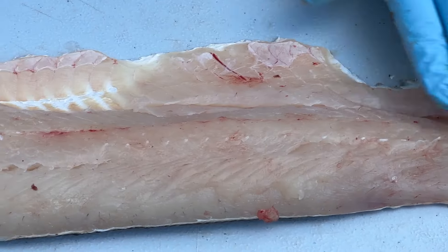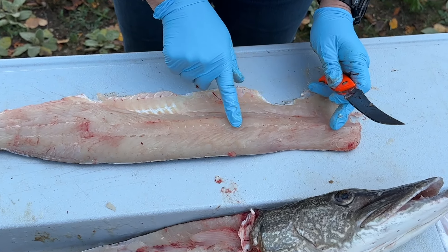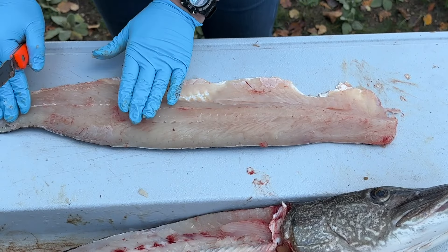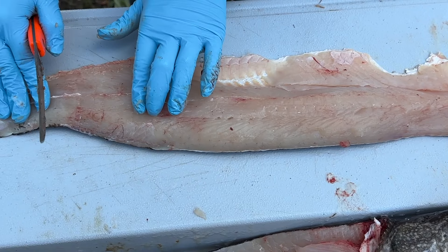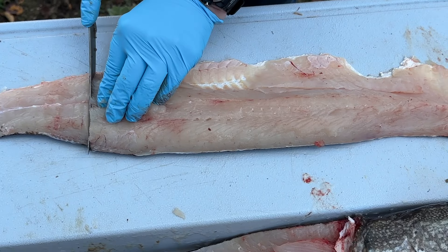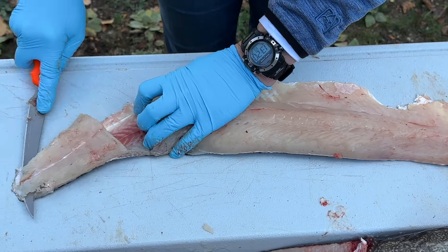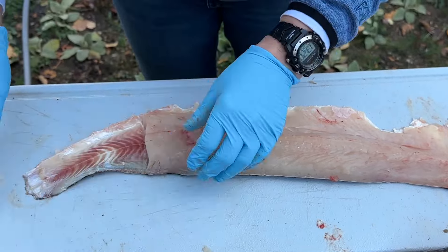When you've got a northern pike you're going to have Y-bones in here, and you can see some of them sticking up right here. There's a line of them right here and another line of them right over here. Run your hand along the pike and you're going to feel those bones. When you feel the bones have ended, you can cut that off right there. I'm going to skin that piece off right off the tail — that piece right there is boneless.